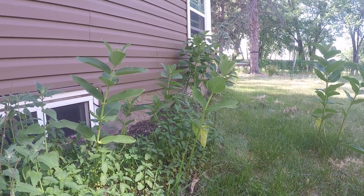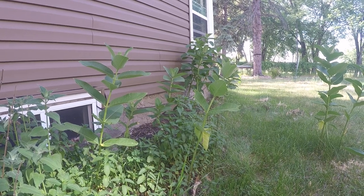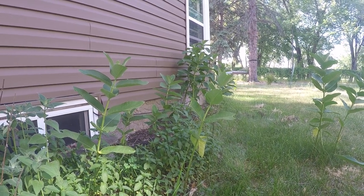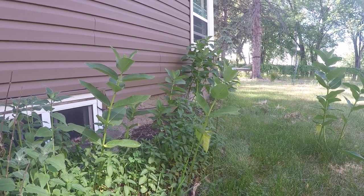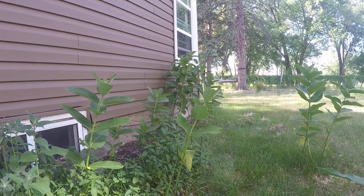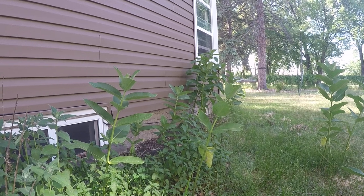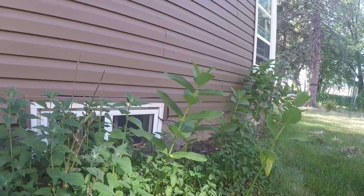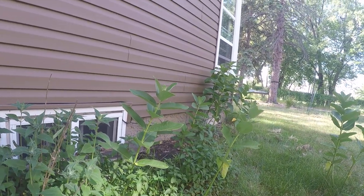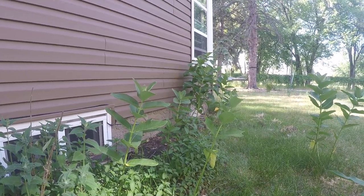We've had record-breaking temperatures — I think today is the ninth day in the high nineties. It's ridiculous. No rain, so very concerning actually. But hey, leave a question, subscribe, and stay tuned. I'll shoot a video on my setup and how I go about rearing these little guys into large caterpillars. Have a great night.